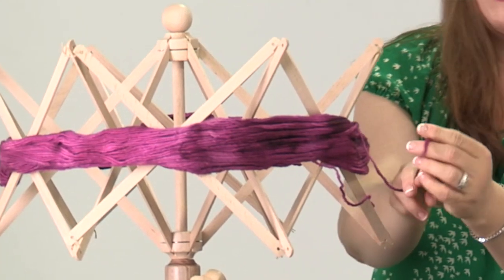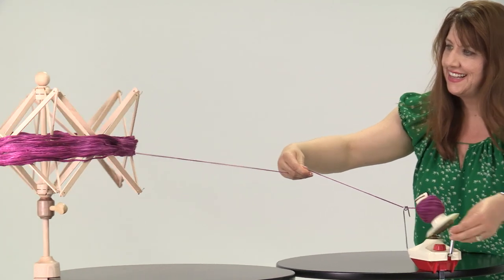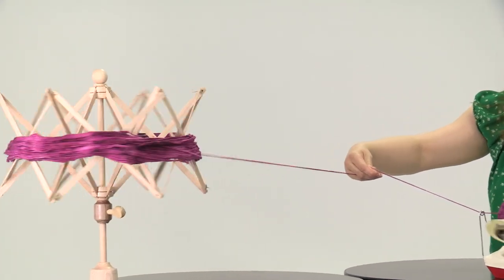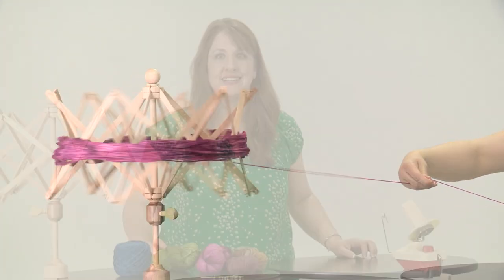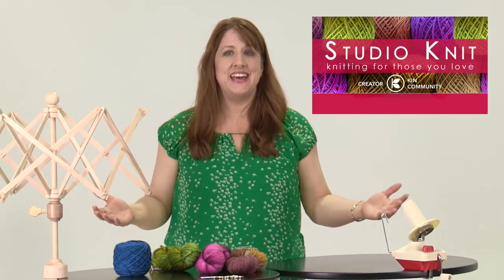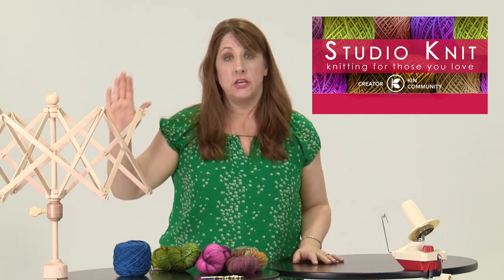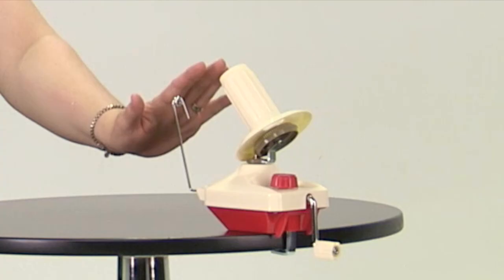How to use a yarn swift and ball winder. Hi guys, I'm Kristen and welcome to Studio Knit. Today we are going to learn how to use what's called a yarn swift and a ball winder.